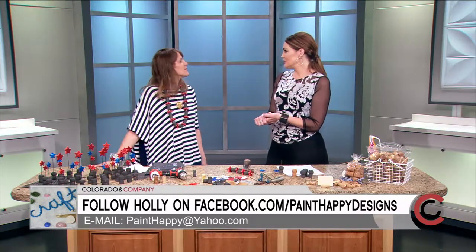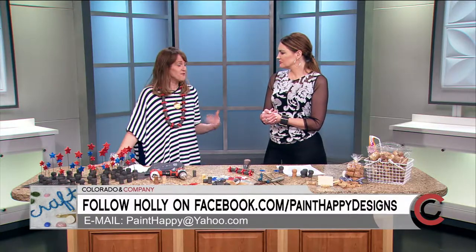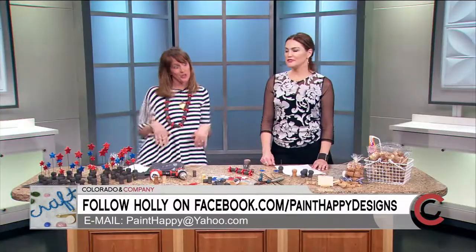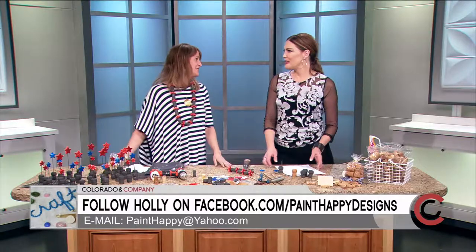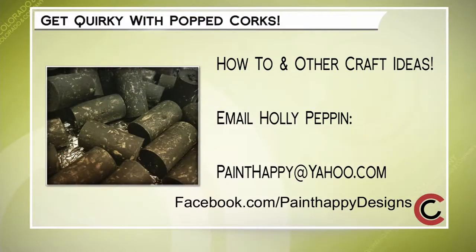To find out more tips from Holly or connect with her, reach out on Facebook at Paint Happy Designs, follow her on Instagram as Holly Pepin for tons of ideas. You can also send crafting questions by email to painthappy@yahoo.com, and find her again on Facebook under Paint Happy Designs.